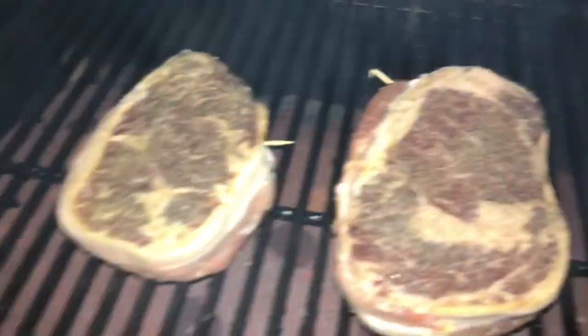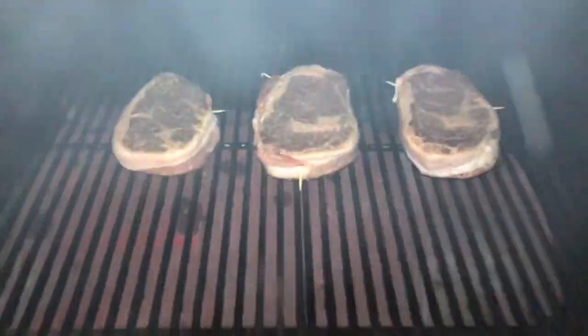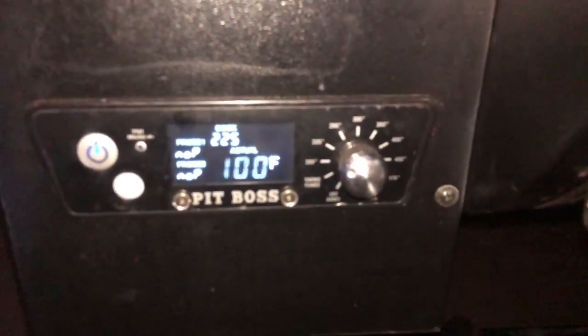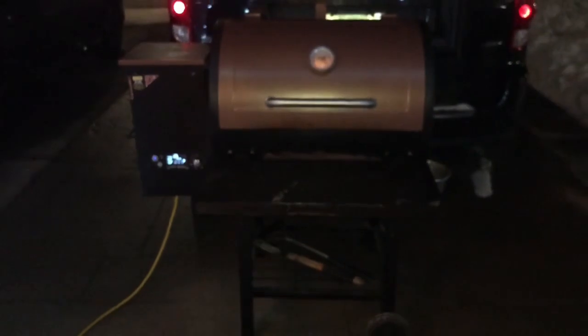We've been half an hour now on the smoke setting. Let's see what we got here — those are looking good after half an hour. Let's turn our temp up to 225 and finish this cook off at 225 degrees. And then we'll sear them up.